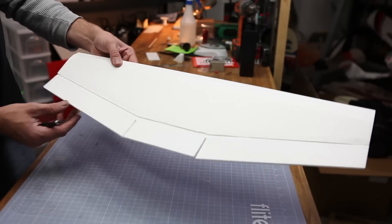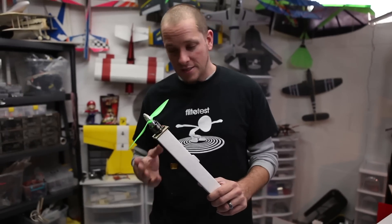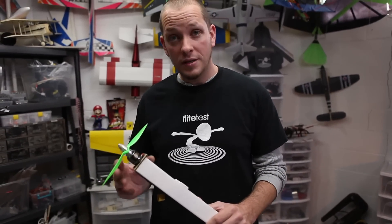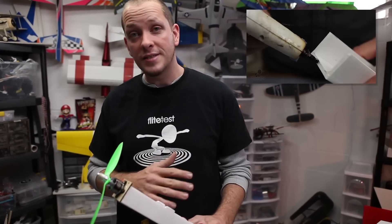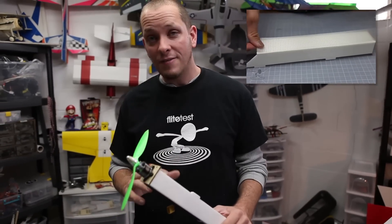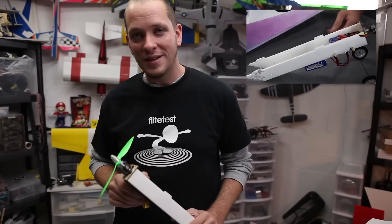A quick note — if this is your first swappable, one thing you're going to need to build that is not in this video is your power pod. This is what's going to go from plane to plane, airframe to airframe. So you're going to want to go ahead and build this first if you haven't already done so. The link for that is actually below this description along with the link for the plans for this airplane. If you haven't already built this, go ahead and stop now, go to that video, get your materials and go ahead and put one of these together.